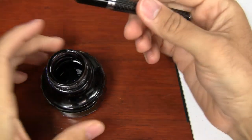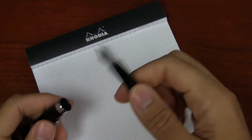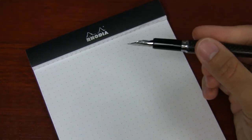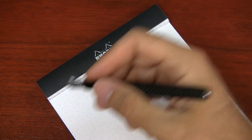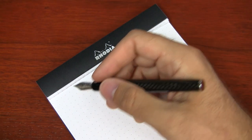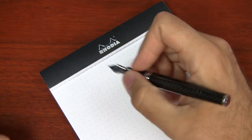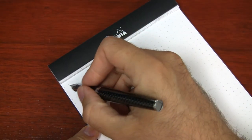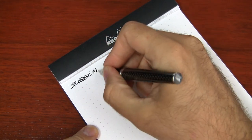The paper I have here is a Rhodia No. 16 dot pad with 80 gram white paper — just my preference, I'm very familiar with it. This pen is going to write very similarly to pretty much any other Monteverde pen because the nib and feed setup is exactly the same. The only one that's different is the Artista Crystal, which uses a smaller nib with a different feed. I'll just make sure the nib is primed up — very good.